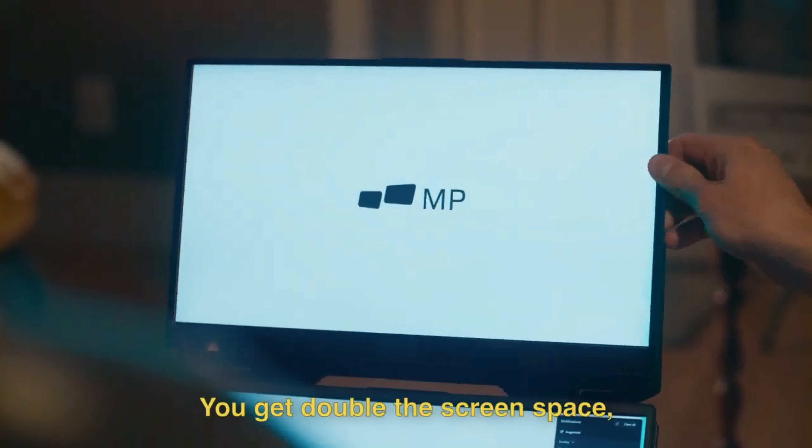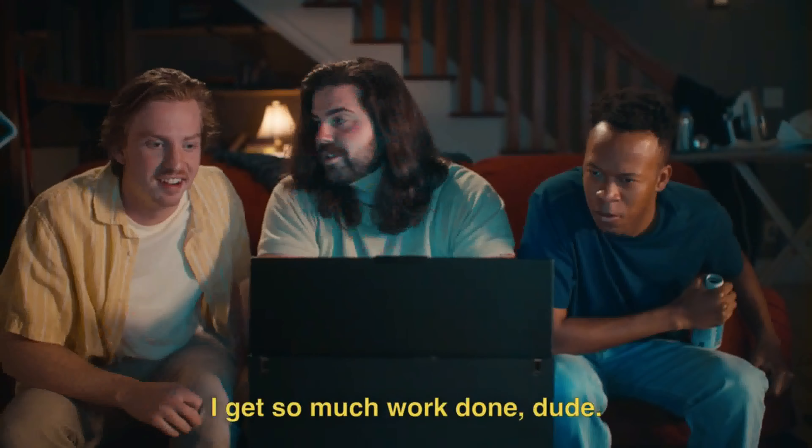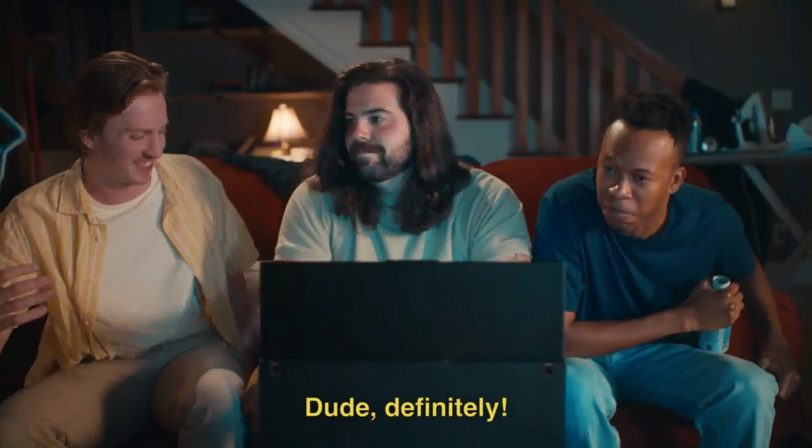You get double the screen space, super fast setup time. Honestly, this thing's pretty awesome. I get so much work done, dude. Definitely. The Float.